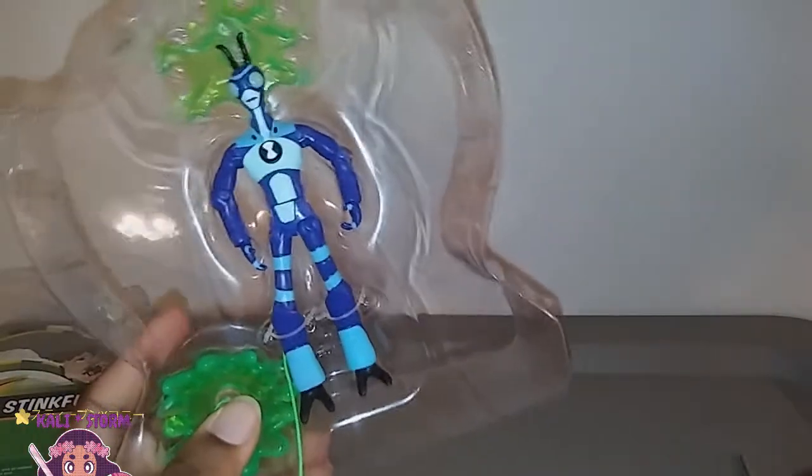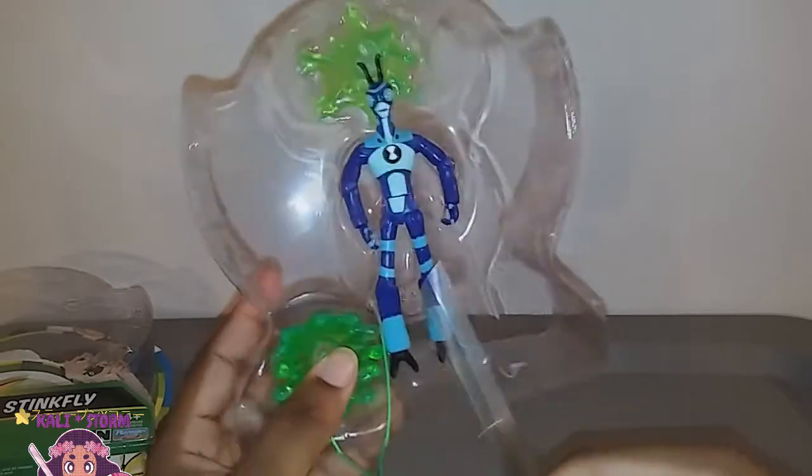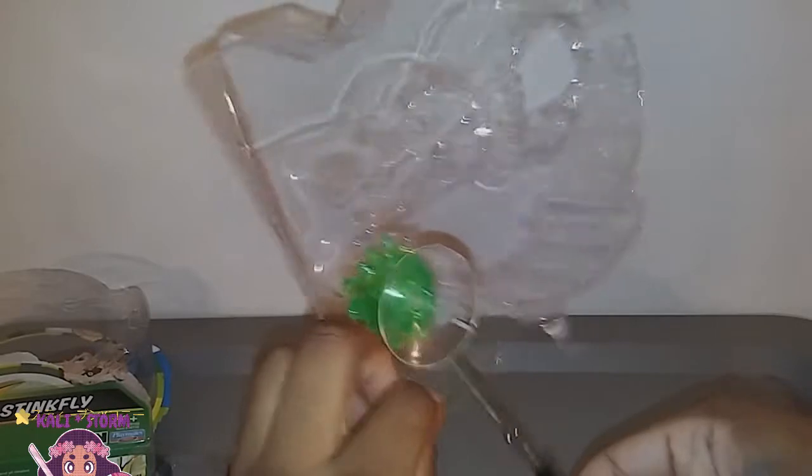So this is what Stinkfly comes with. They put the big piece in this tiny hole — why would they do it like that? This makes no sense. Sorry guys, I'm trying to figure it out. Okay, so we have everything out. Put the wings out. And this is Stinkfly — it looks like he is a five-inch figure, so he's not six inch.